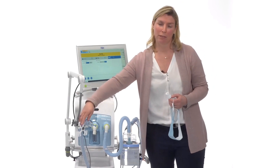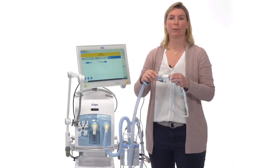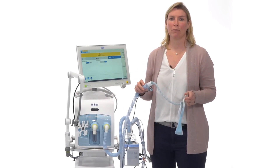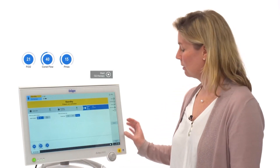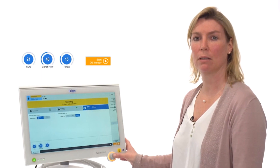If you use a single limb hose system for the high flow oxygen therapy, you can connect the high flow nasal cannula directly to the inspiratory limb — an adapter is not needed. The setup for the Evita V600 and V800 is identical. Before starting the high flow oxygen therapy, set the oxygen concentration, constant flow, and P max, then start by pressing the start button and confirm with the rotary knob.